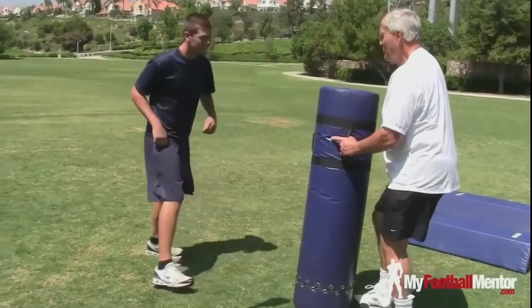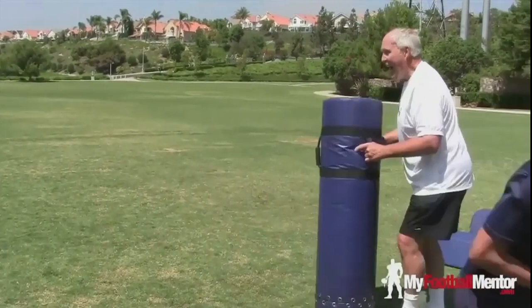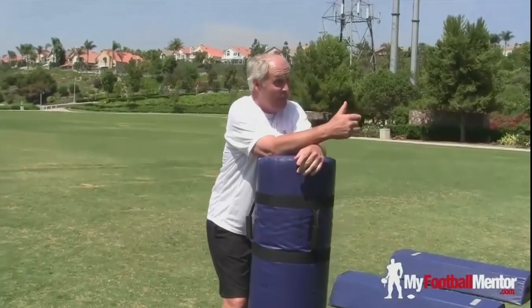Here we go. Set, go! Alright, we got it. We got it, okay? So you got the rip, counter-rip, swim, counter-swim. Those are good, okay?